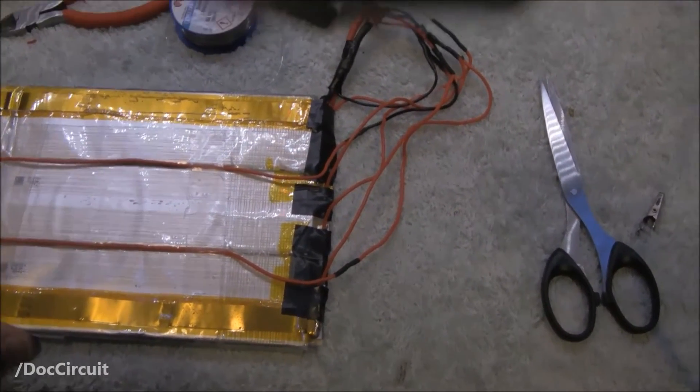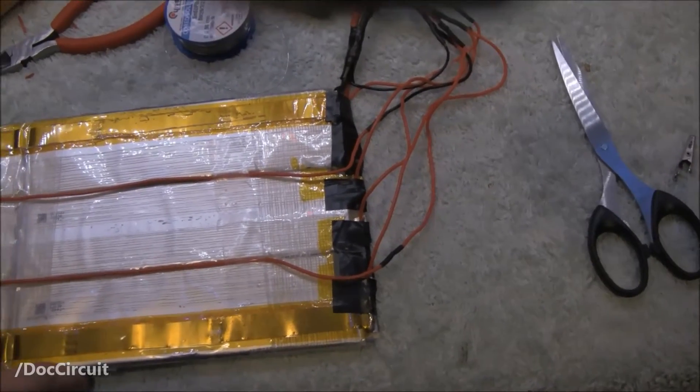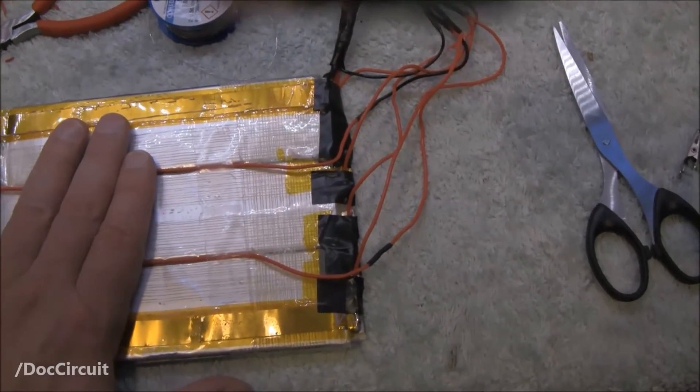It can start what they call thermal runaway, and that's a bad thing. If I do it and hurt myself, I have myself to blame. I don't want any of you guys doing this. Really, really don't do this. Not good.